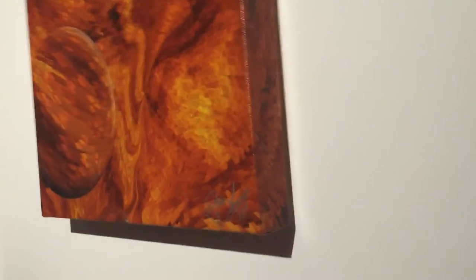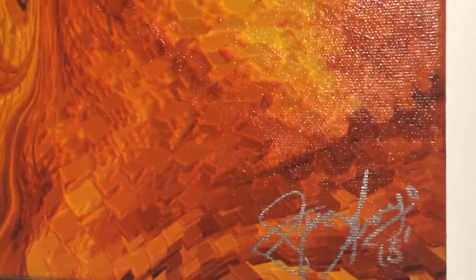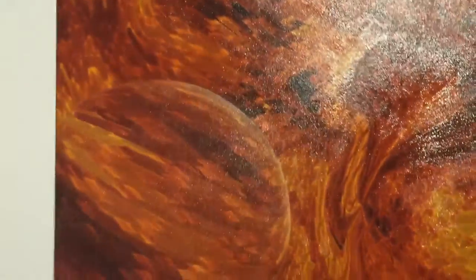This is, I think, 16 by 16 — it's probably the smallest original that I have, but it's fun.